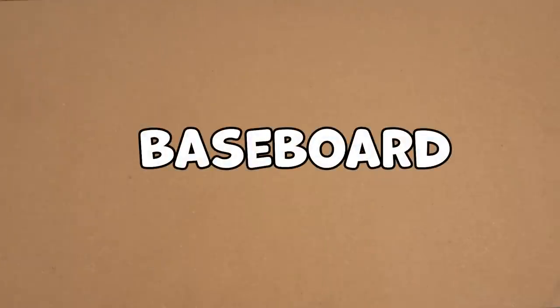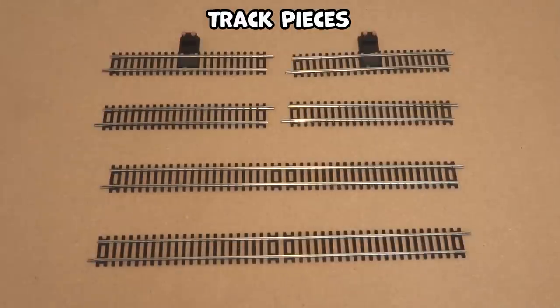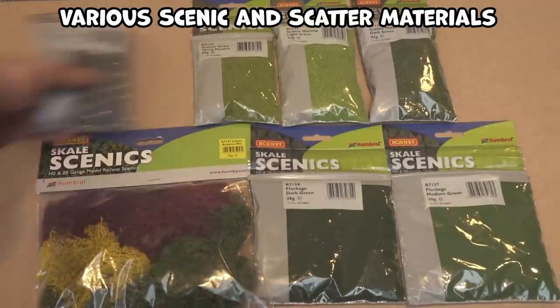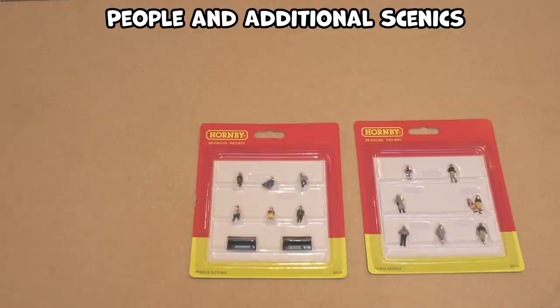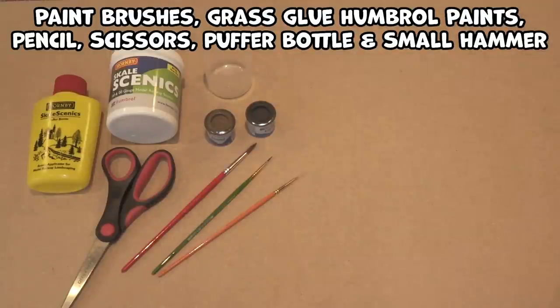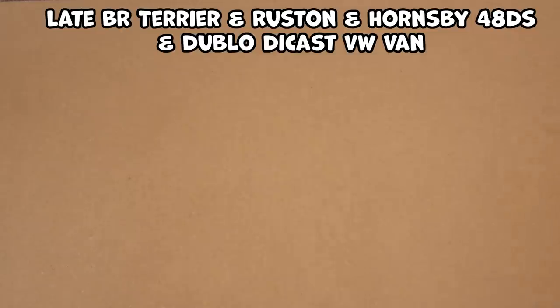I'm more than happy to listen to them, and who knows, maybe I can go on to something a little bit bigger and better with the tips and tricks that you give me. First up, I guess the best thing to do is to show you the different things I'm going to be using for this layout. So there we go — those are the things I've got in front of me. I may or may not use all of them.